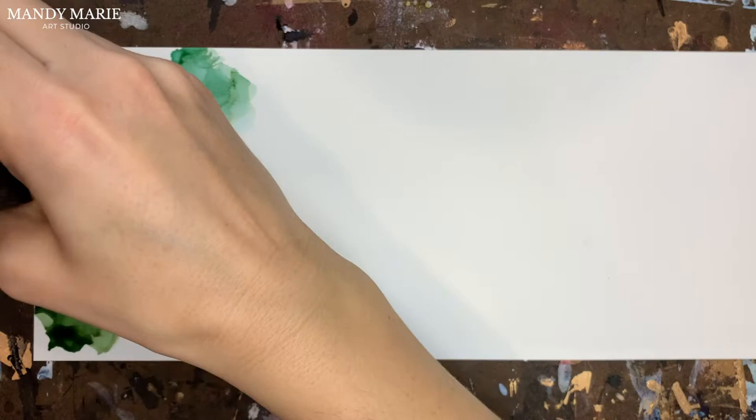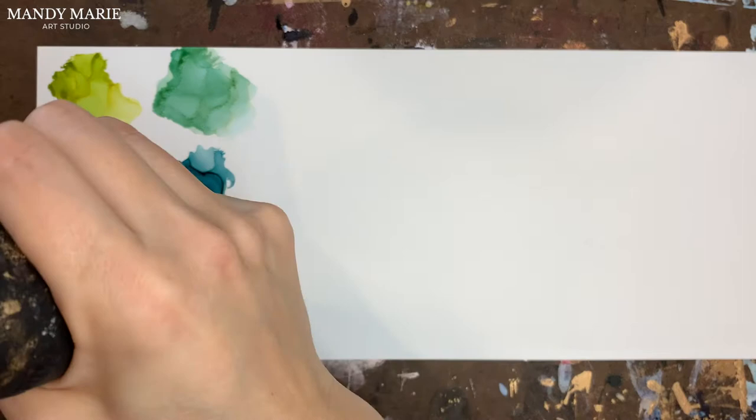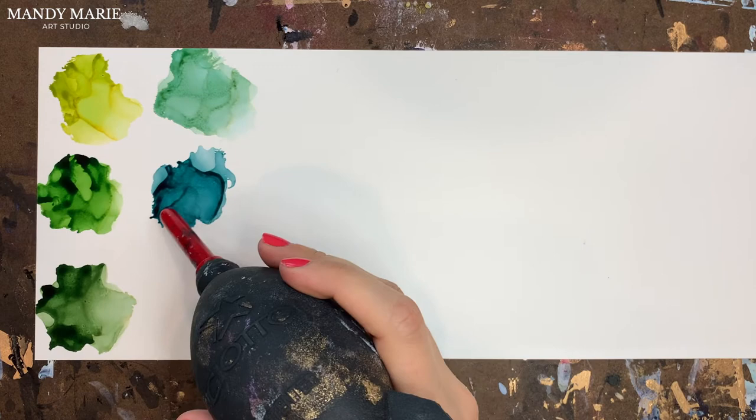I love a good teal jewel tone and this one does not disappoint. It's a little more dull than Tidal Teal, so it has more of a muddy, dull gray kind of feel to it. Not much in terms of undertones — maybe just a little yellow showing through — but overall a pretty stable color, not super gummy.